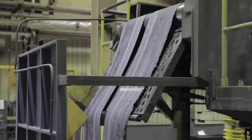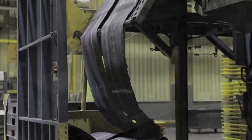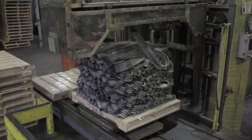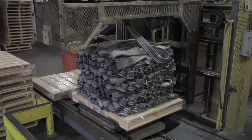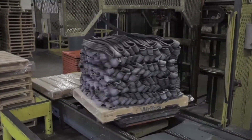The master batch mix comes out below in chunks called pork chops. The pork chops are milled into wigwags. The final OTR retread compound with 20% TDP is repiled into 3 inch strips specified by the customer.